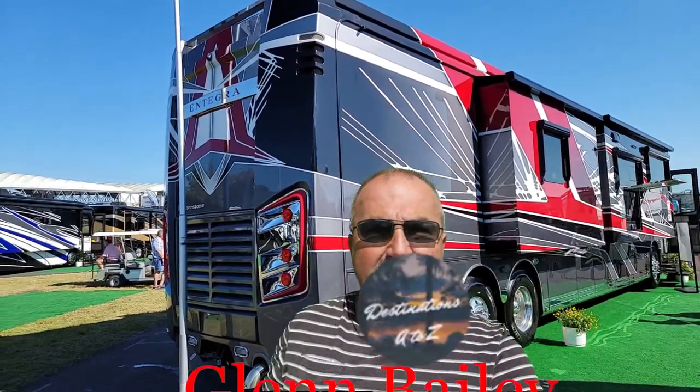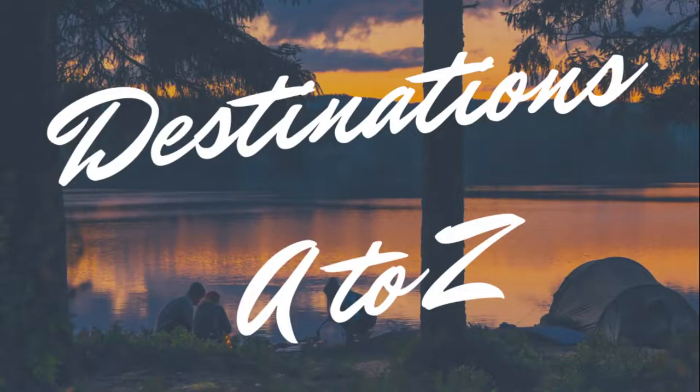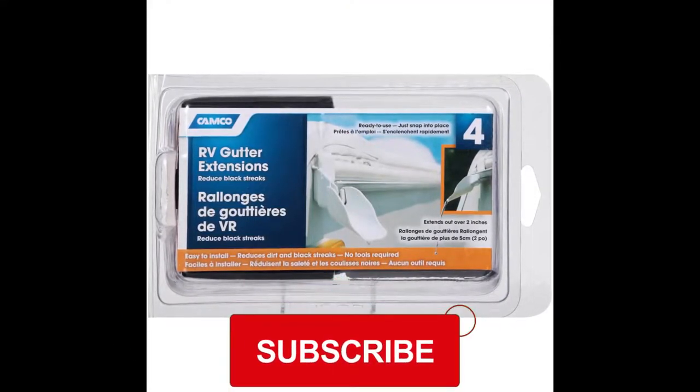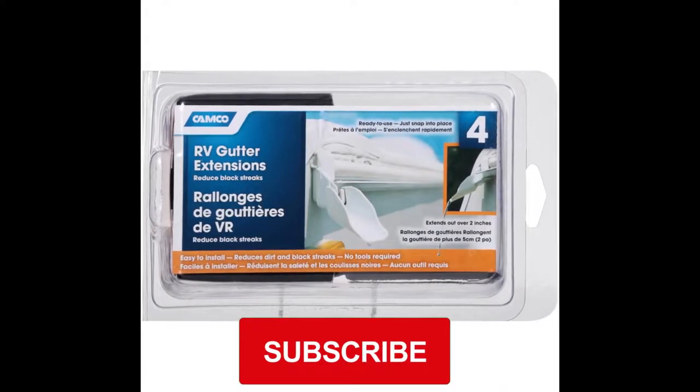Welcome to Destinations A to Z. My name is Glenn Bailey. This is where we do reviews on resorts, RV resorts, restaurants, products, and everything to make your leisure lifestyle much better. If you like this video, I would appreciate you subscribing to our channel.